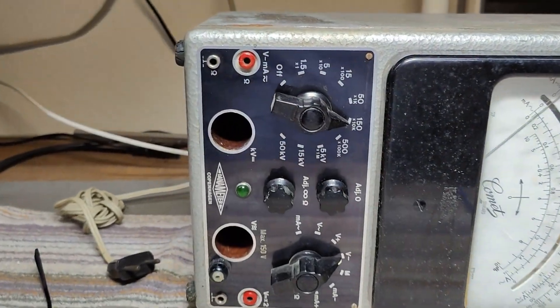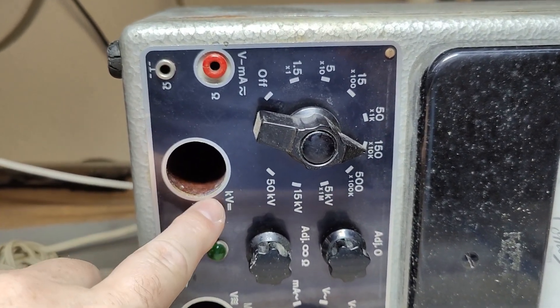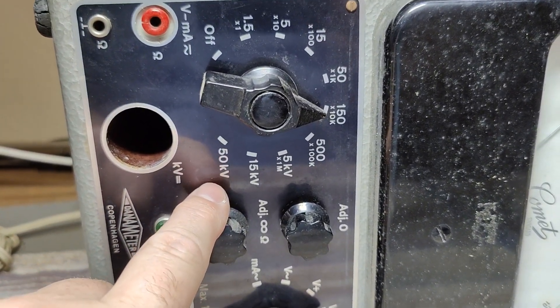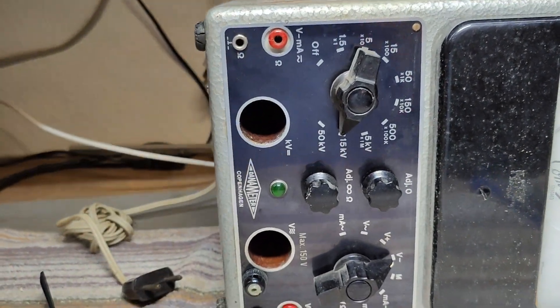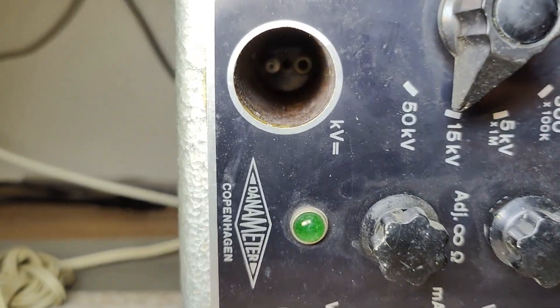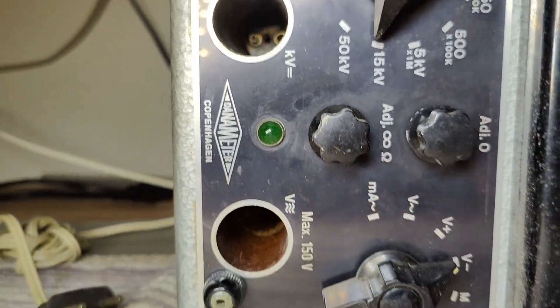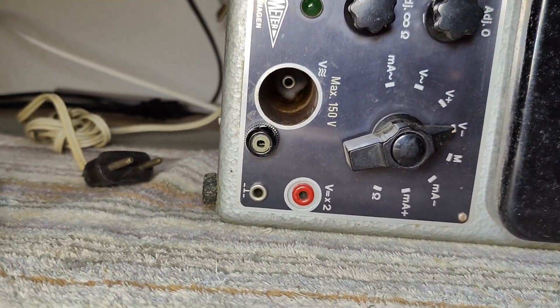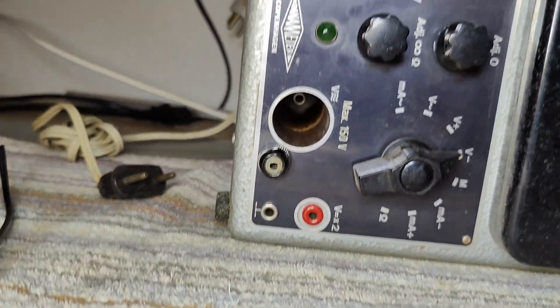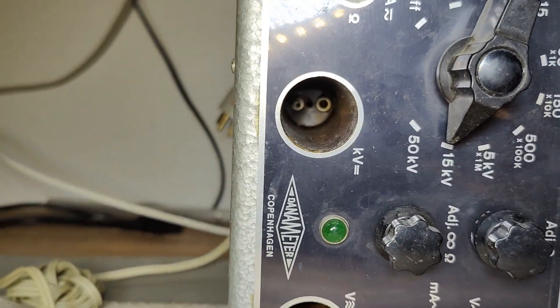There are actually a few other things that I find really, really cool here. Look at that — kilovolts. 50 kilovolts. I mean, really? So you need some sort of a special probe to connect to this. I don't have this type of connector. That one is probably some really, really special connector.